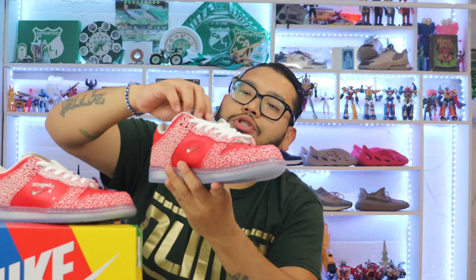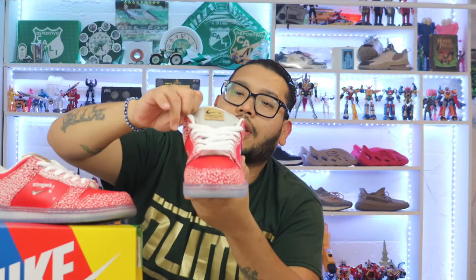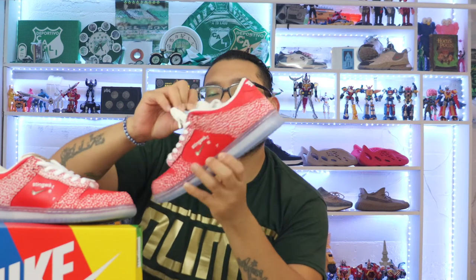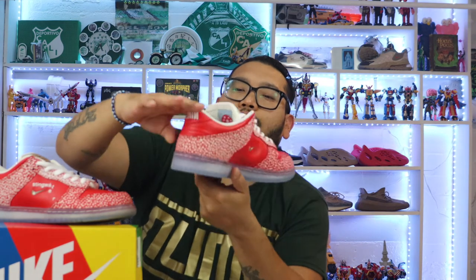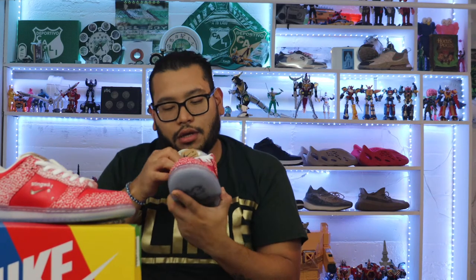On the tongue we have that exposed clear material where you can see the inside of the tongue. On the inside of the tongue there's a mushroom graphic and it says 'empty your mind' — but it's written backwards. Very special detail.